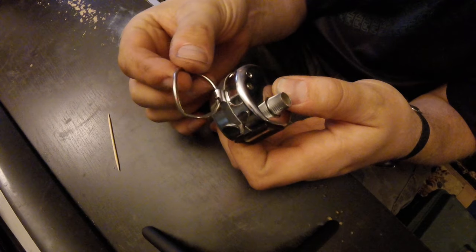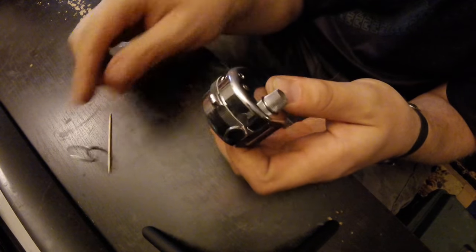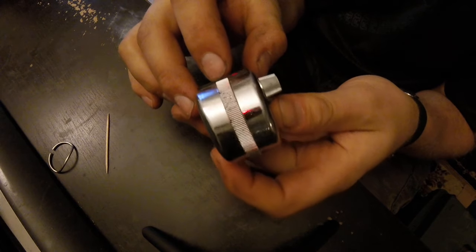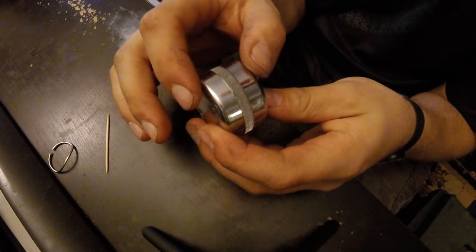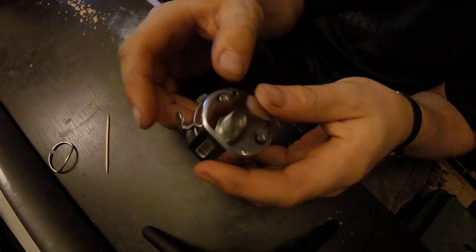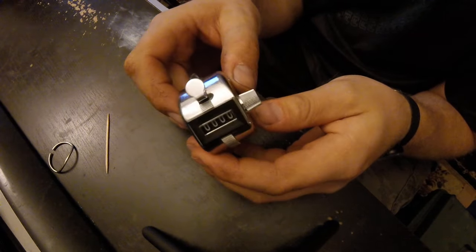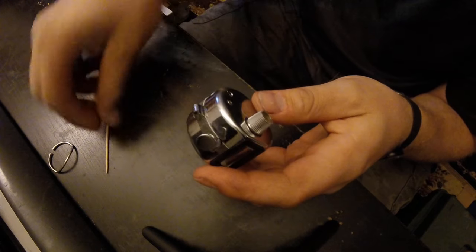What happened is this thing broke off on me right there, because the whole thing through the middle is plastic and the two casings are some kind of alloy or metallic material. I didn't want to throw it away or waste it.